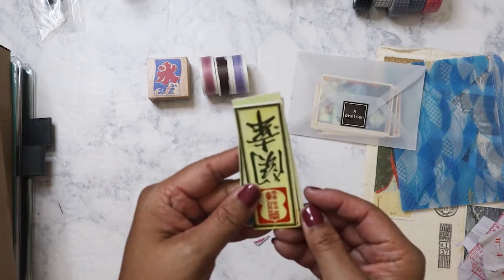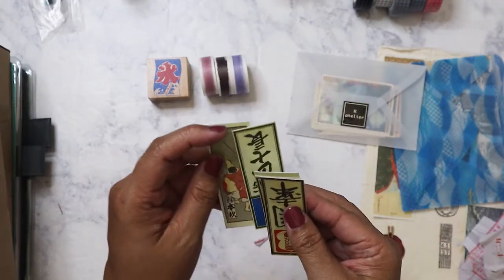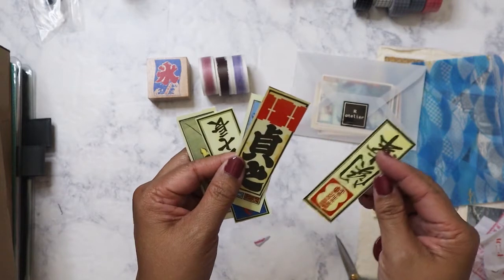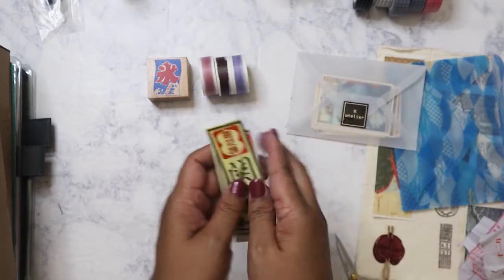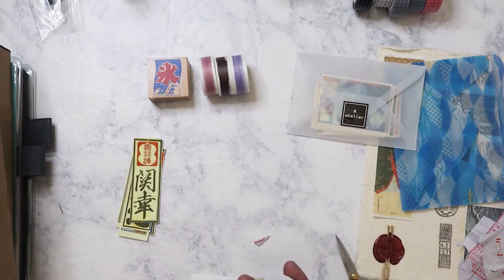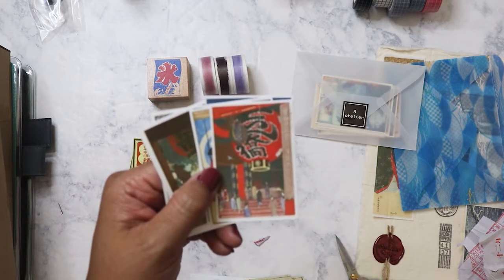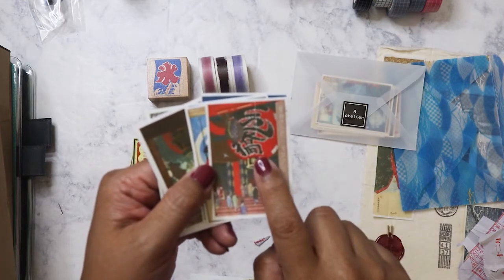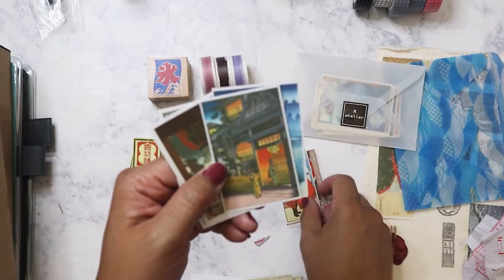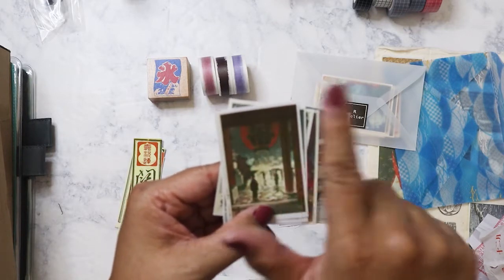Oh wow, stickers! I want to know what these say — maybe if I run it through Google Translate it'll tell me. I'm not sure if I have it upside down. We got more of these — oh wow! So this is an Asakusa sticker — I've been there. There's the big torii gate and the lantern — it is ginormous. If you ever go, make sure that when you walk through the gate you look straight up because you will be amazed at the ceiling. A lot of people don't realize that; they just take a picture in front of the lantern and go right through.